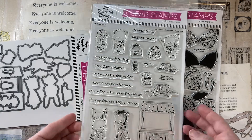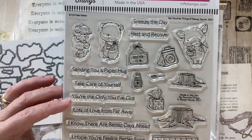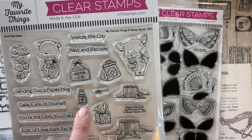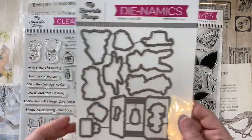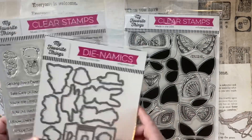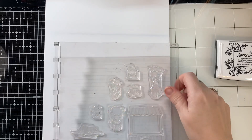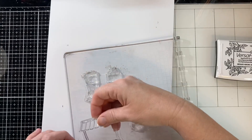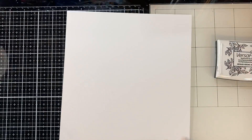This stamp set has so many great sentiments, really for all occasions — like 'sending you a paper hug,' you could use that any time, not just when someone's sick. I thought that was really versatile. Plus I loved the little stand — that would be good for like a farmer's market scene, a kissing booth, a lemonade stand. I can stretch this stamp set very easily.